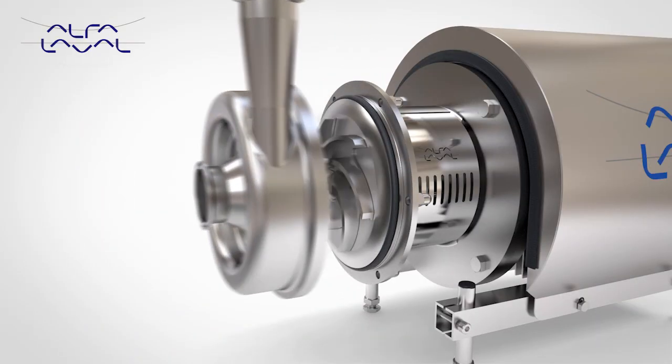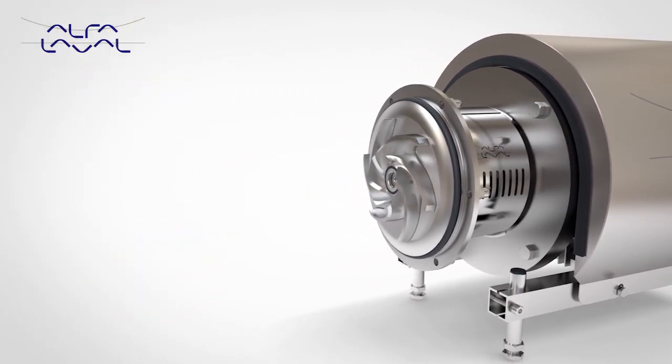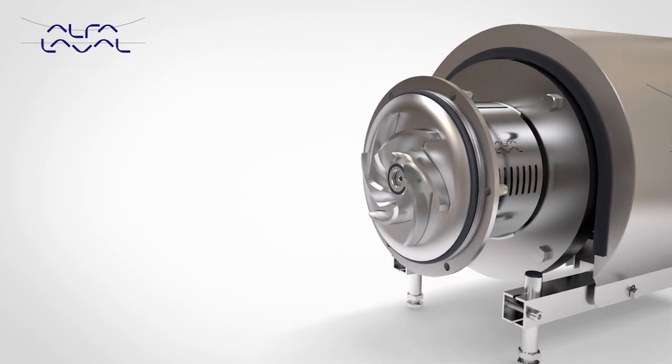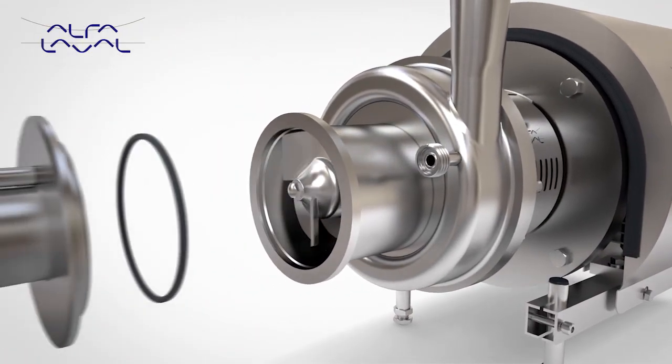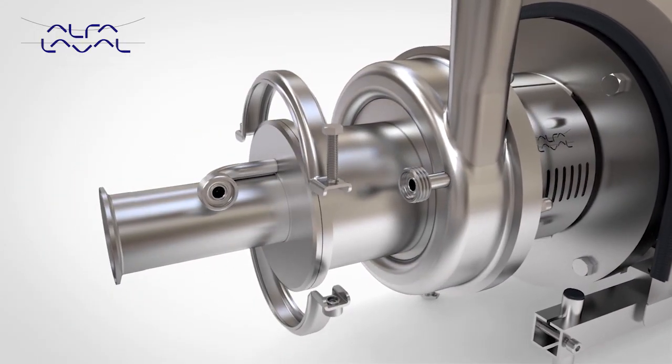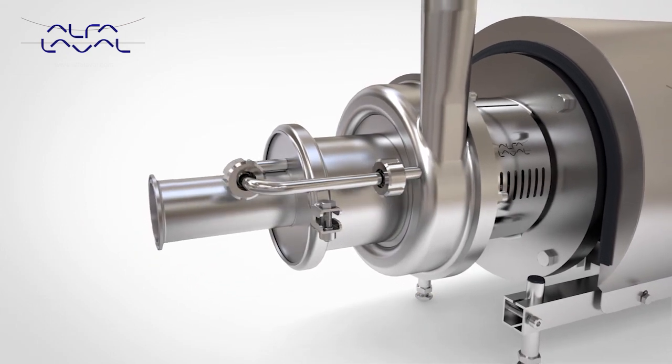Based on trusted design and performance of the market-leading LKH platform, the Alfa Laval LKH Prime is the core pump solution for self-priming applications. Sharing many common components with the LKH, the LKH Prime has many of the same features and benefits.